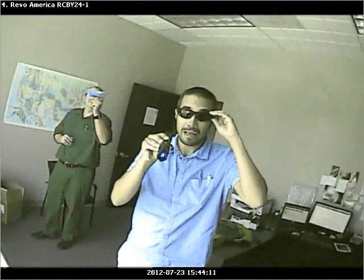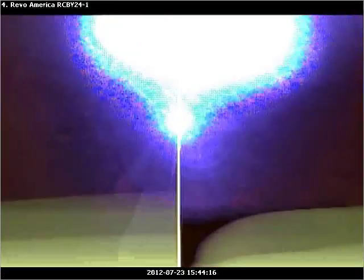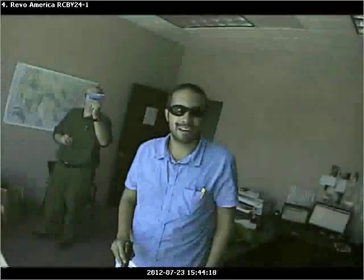Safety first, use some sunglasses. When we were shining the laser into the lens, the lens actually changed the size of the laser, and we thought it would focus and actually burn the lens.